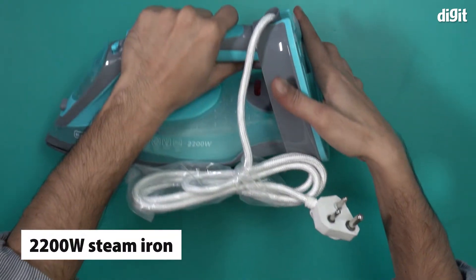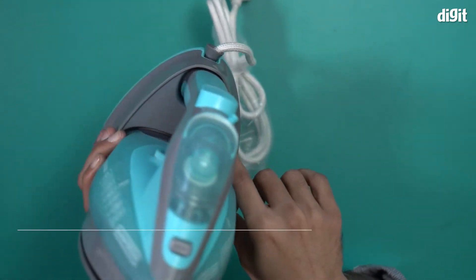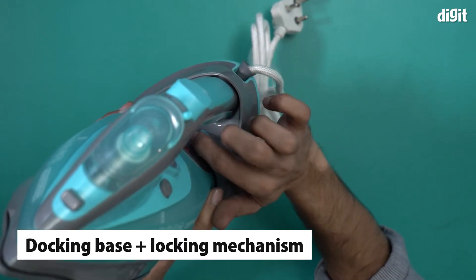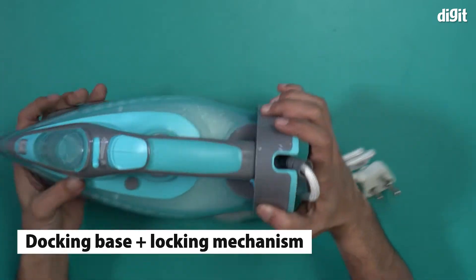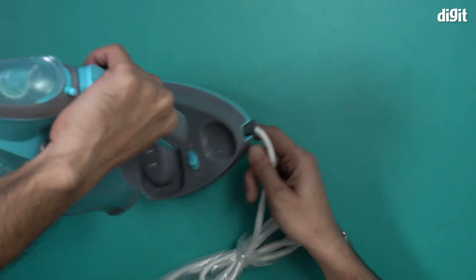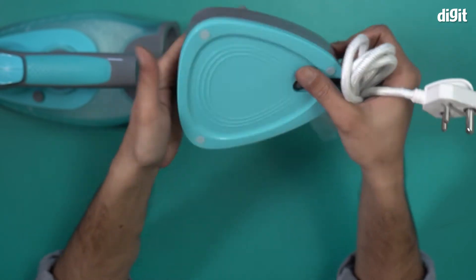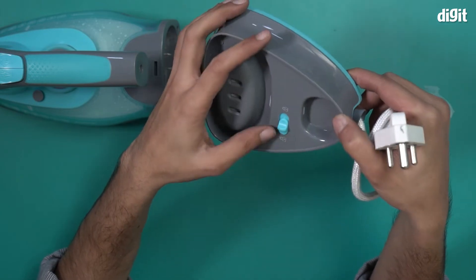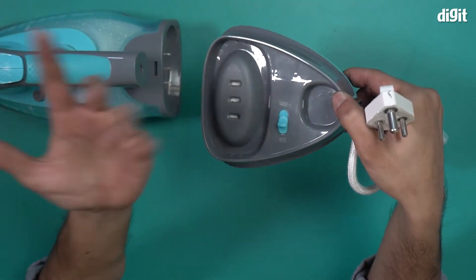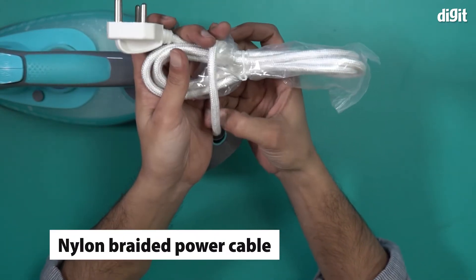This is what the 2200 watt steam iron looks like. It comes with a charging base — it is locked in right now. Let me unlock it by removing this knob — there we go, it's out. The charging base has a blue and gray color combination. You heat the iron here first, and the locking mechanism ensures it doesn't come off easily. At the end there is an almost one meter long nylon braided cable.